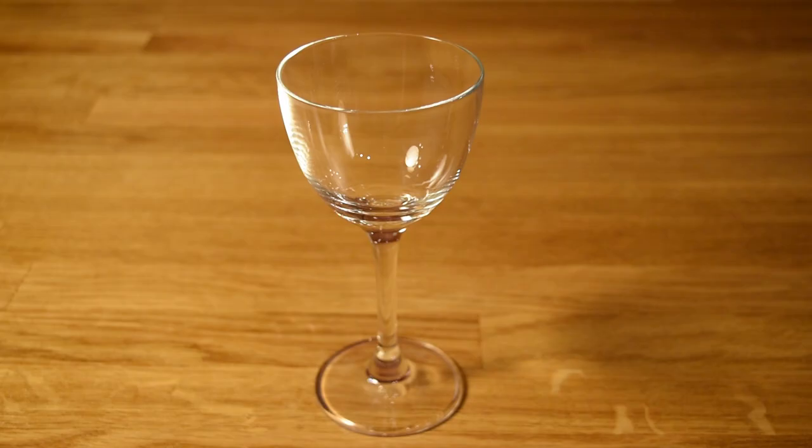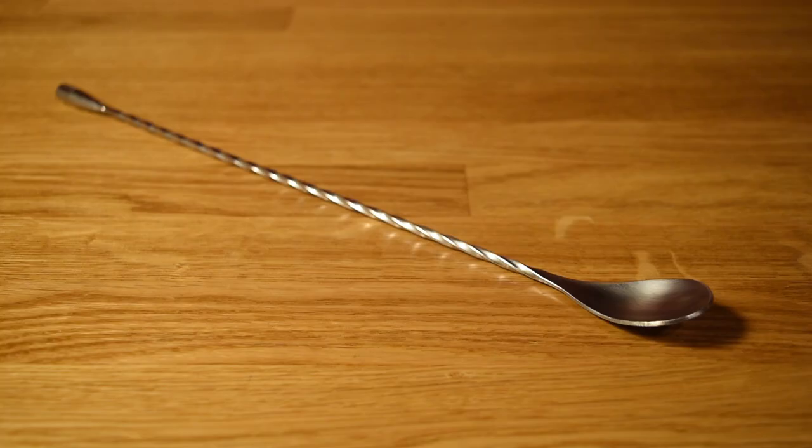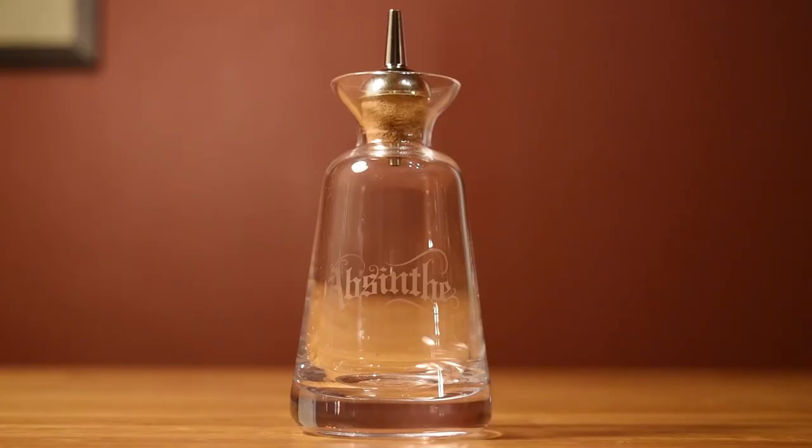For this drink, you're going to need a Nicanor glass, a graduated double jigger, a bar spoon, a julep strainer, a mixing glass, and optionally a dasher bottle.